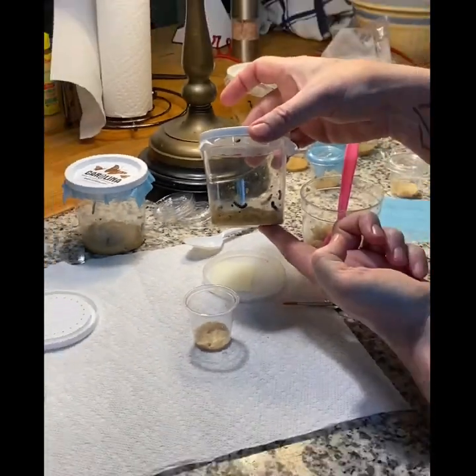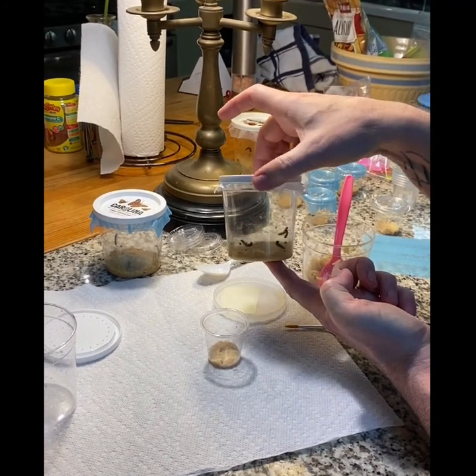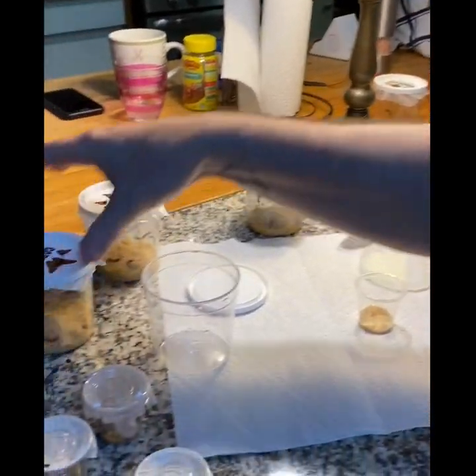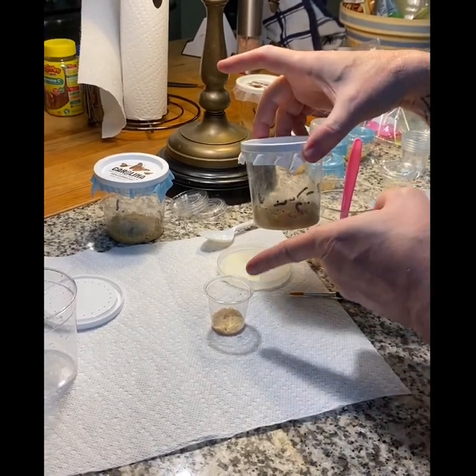Now, we have some cups that have too many caterpillars. These cups should have six or less. We've got about eight or nine in there, and in this one we have about a million. So we're going to transfer one of them to this cup.